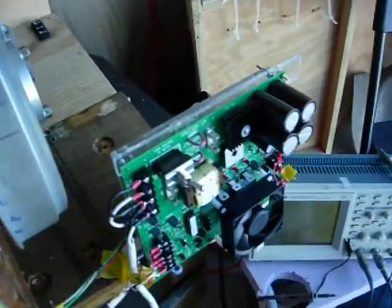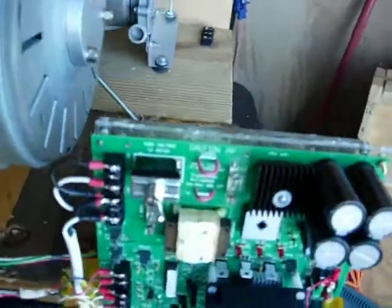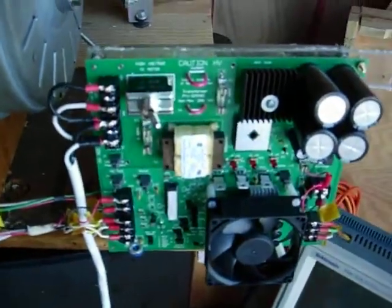Morning, everybody. Gary Porter again. I've got the brand new board done, and I'll take you through it here.